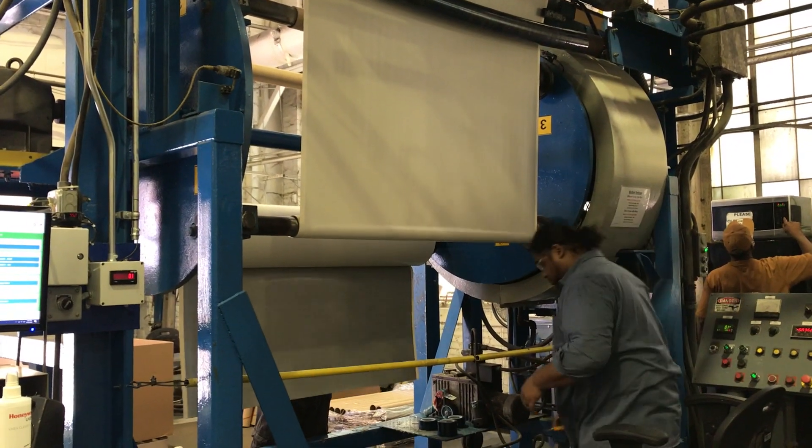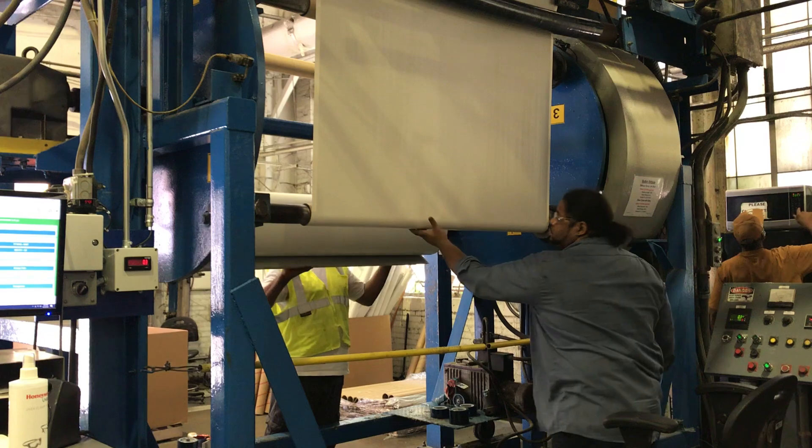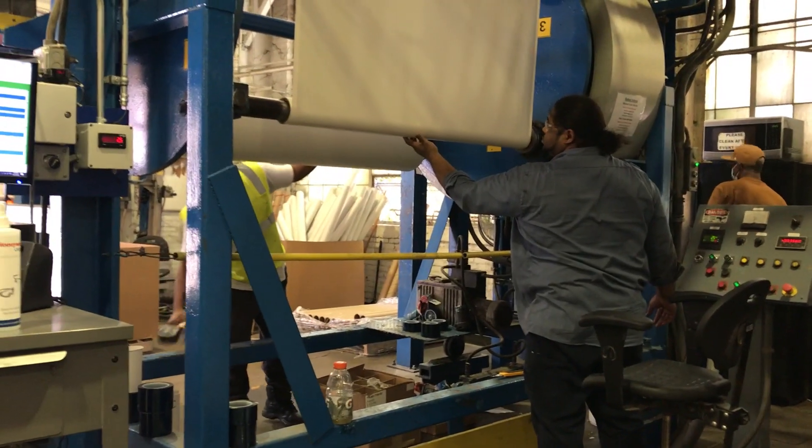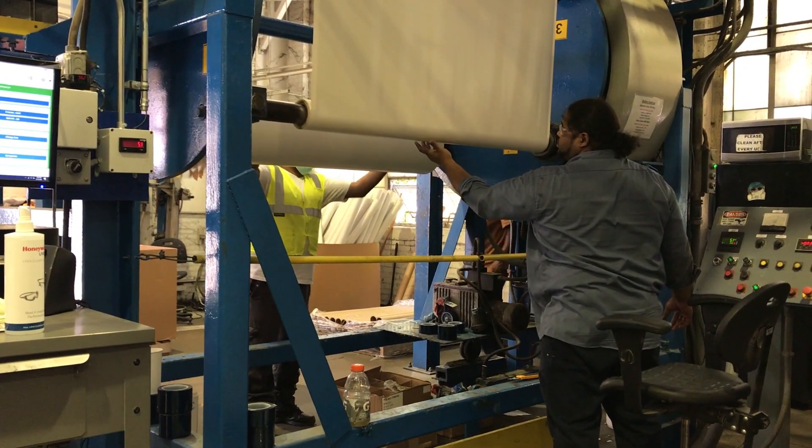The guy on the backside is going to wind up the existing log, tape it off, and pull that log off the assembly line. Then he's going to put a new coil on that spindle.